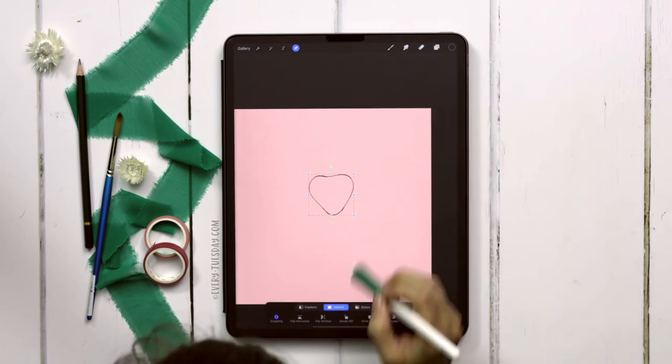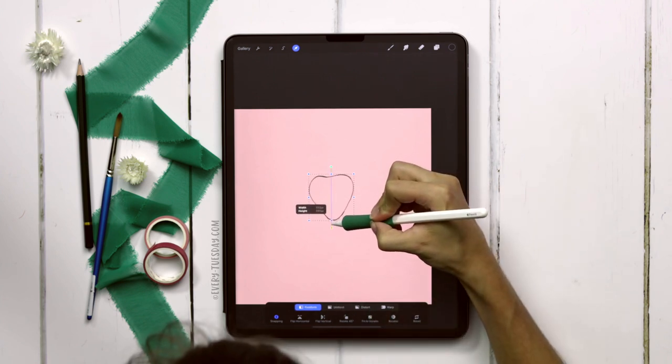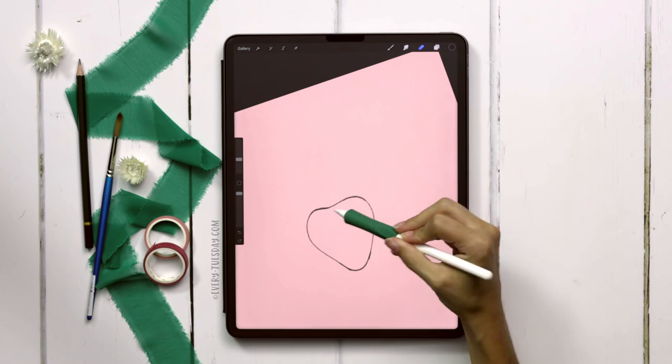Once you have your strawberry, take a look at it. I want mine to be a little bit more vertical so I'm going to stretch it down — make sure freeform is selected instead of uniform. This is one of the only times I say it's okay to stretch your artwork, and that's in the sketch layer.